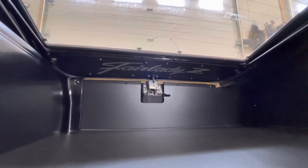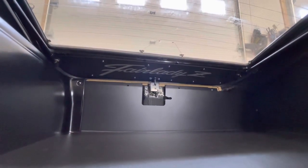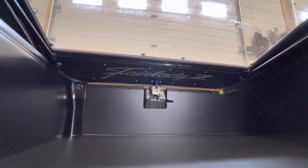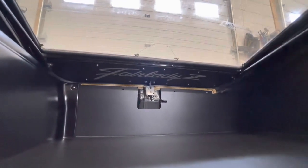Those screws are provided along with some rubber well nuts that you slide into the holes already existing in the hatch, and then tighten those down to secure it.